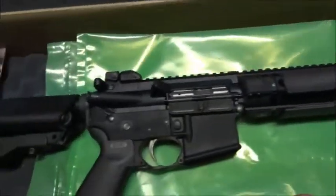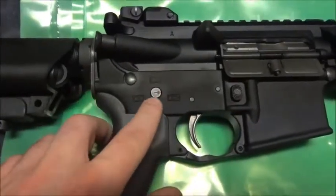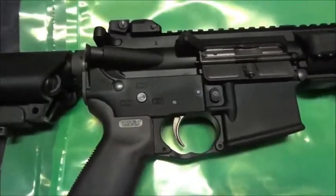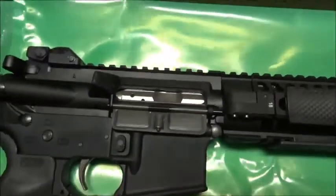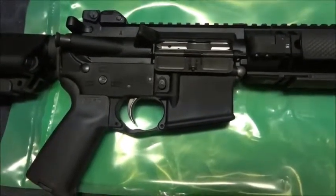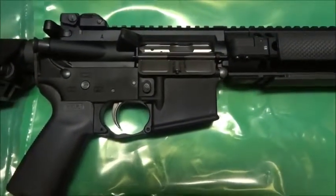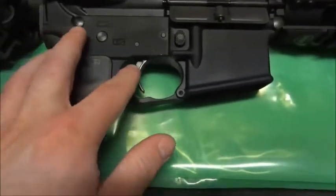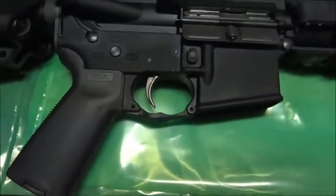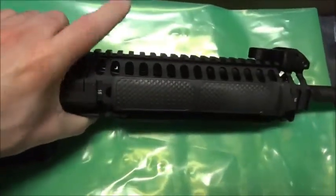They also have an enhanced trigger guard with LWRC's logo on it, which looks a bit different from the Magpul ones. On the other side of the safety selector there's an arrow indicating safe or fire, which I like. As for the bolt carrier group - it's a nickel boron-plated bolt carrier, but not the bolt itself. Apparently they had some malfunctions with nickel boron on both, so they switched to a nickel boron bolt carrier and a phosphate-coated bolt. The trigger appears silver - might be nickel boron but I'm not positive.